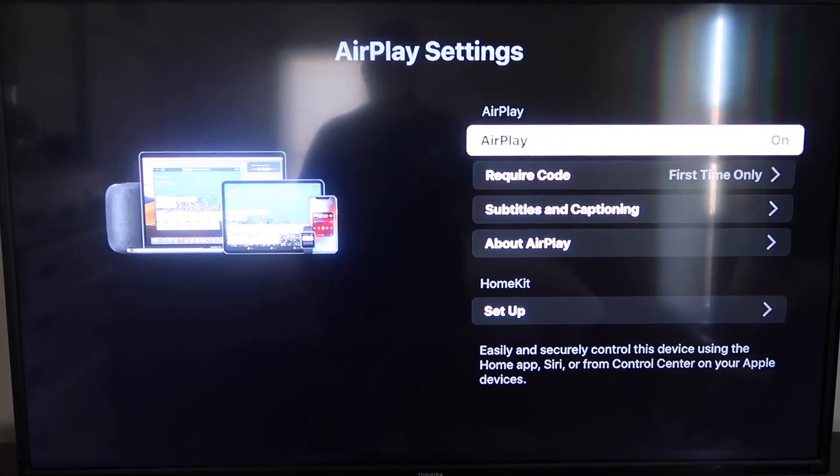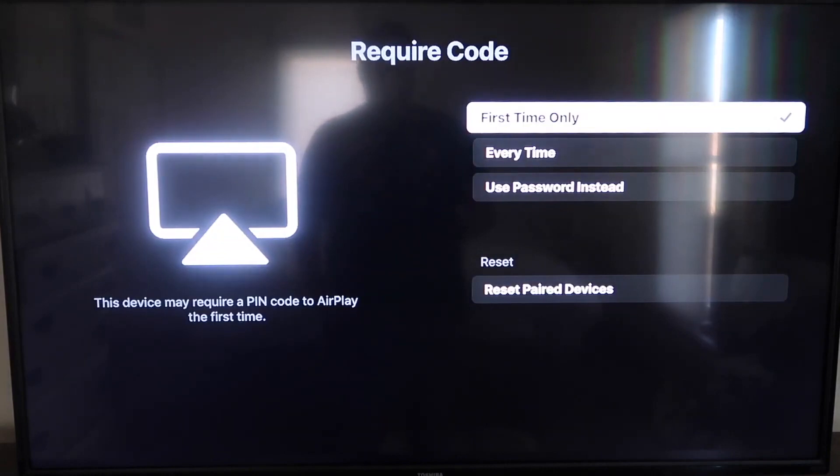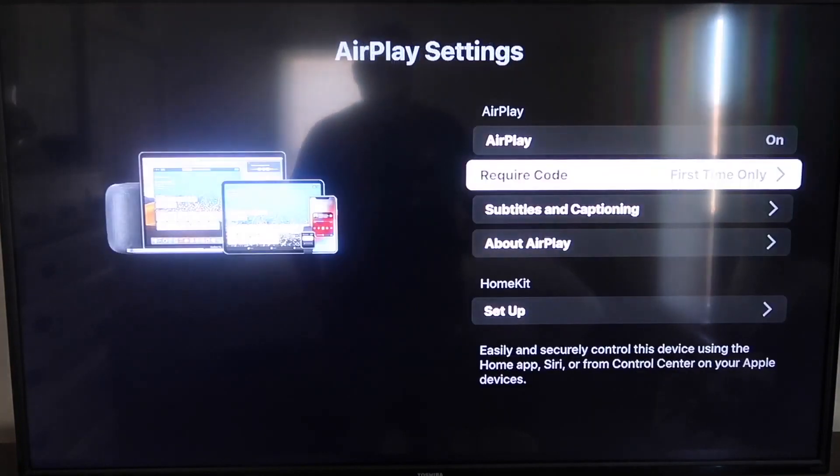For the required code, I have it set to First Time Only. If you click on that, you'll see it gives you the options for First Time Only, Every Time, or Use Password Instead — that's all based on preference. I'm going to keep mine on First Time Only. Now that it's set to On and First Time Only, you're going to want to jump over to your iPhone. Make sure that your iPhone and your Roku are on the same local Wi-Fi network.